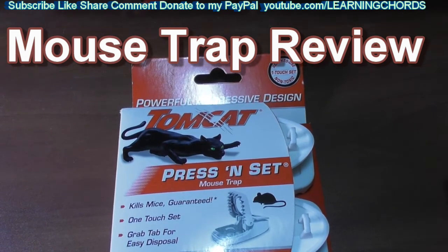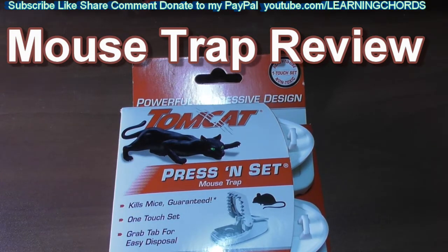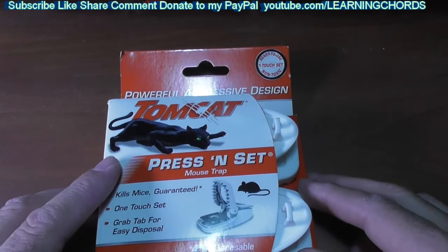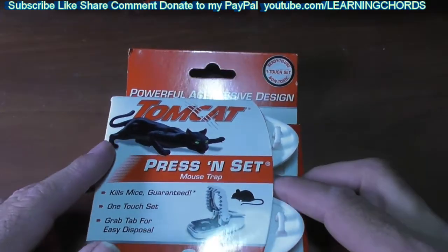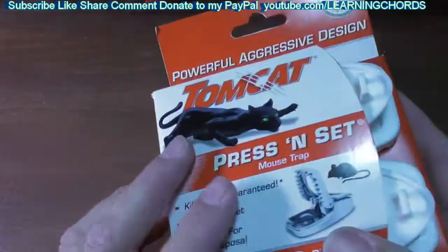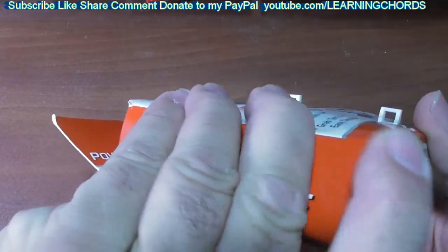This is a video product review of the Tomcat Press and Set Mouse Trap — two of them in the set for $4.97. I bought this along with some glue traps, and for a few dollars more I was able to get this, so I thought why not just spend a few dollars more and see how they work.